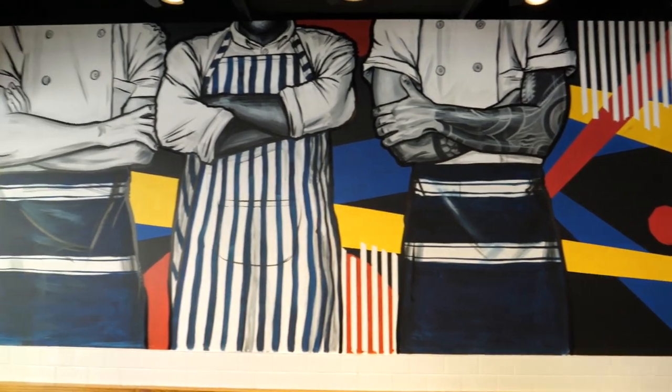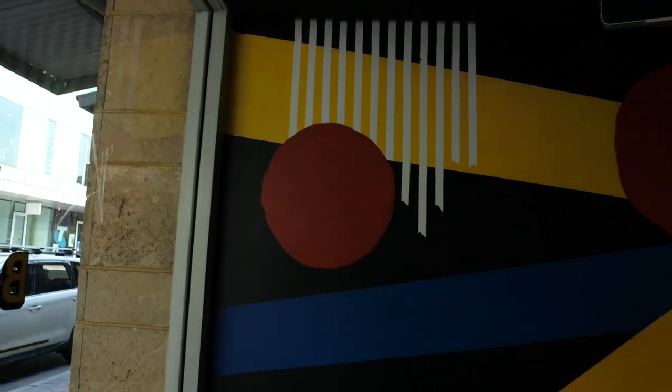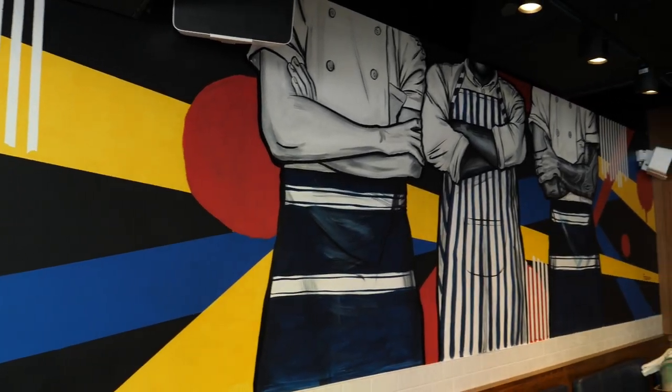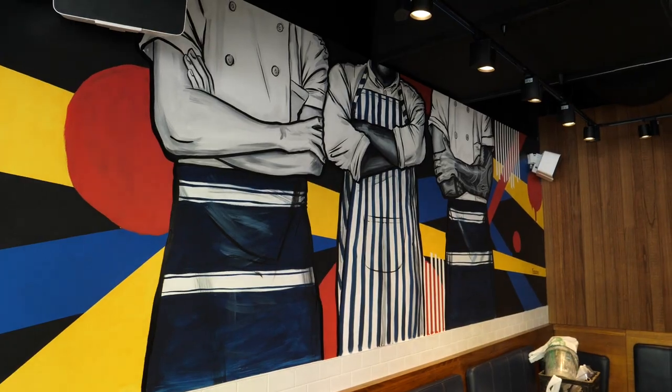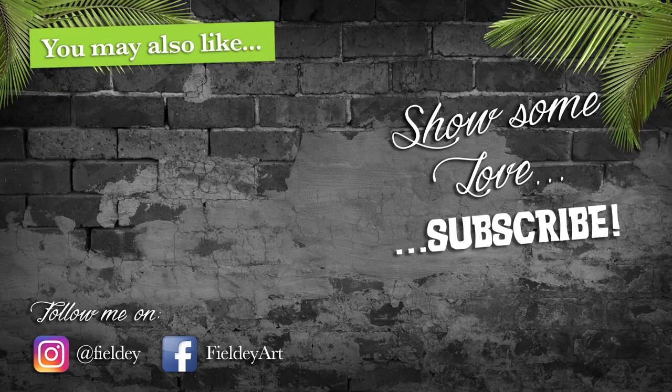Here's the finished mural — and I actually do prefer this version more. So lesson learned: always paint what you tell the client you're going to paint, and don't take sleeping pills. Hope you enjoyed watching this one. A thumbs up would be great, or leave a comment below if you've ever made any major mistakes on a project or had problems with insomnia — I'd love to hear about it.